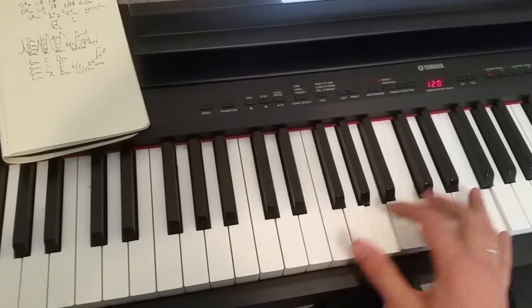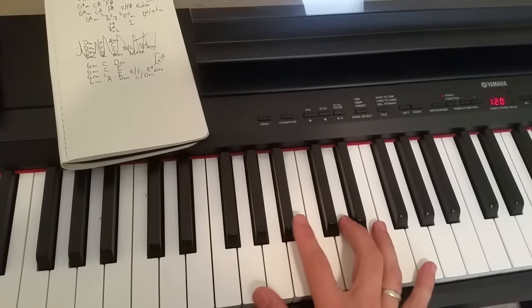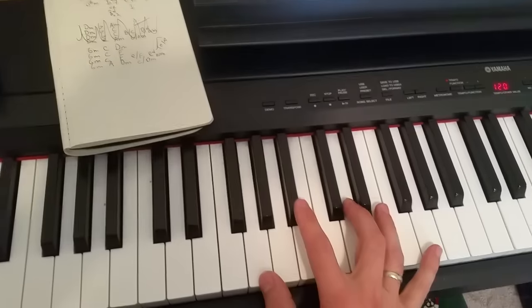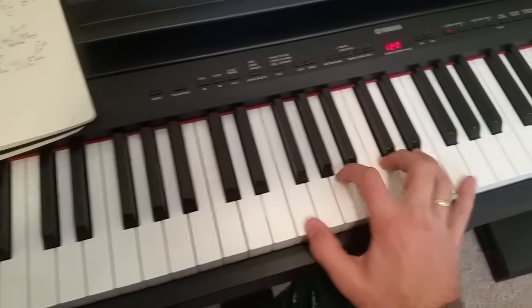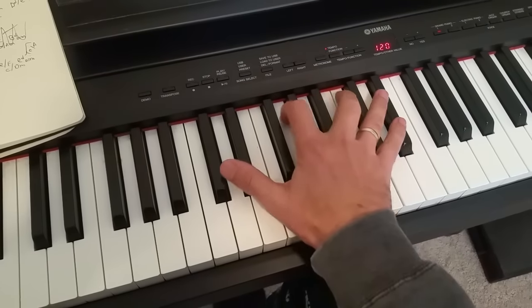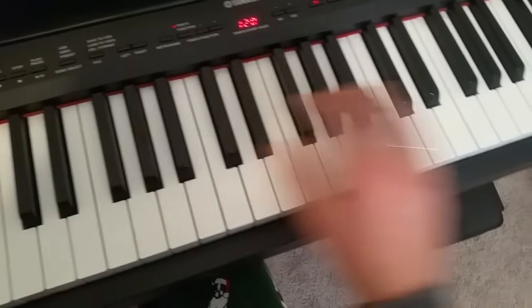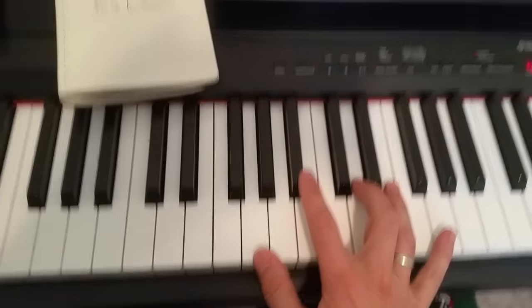That's the first part, then it goes to this. You can see where my hands are — just pause the video and follow what I do. Then it gets a little bit more tricky, it goes like this, and then it goes back to the beginning part.